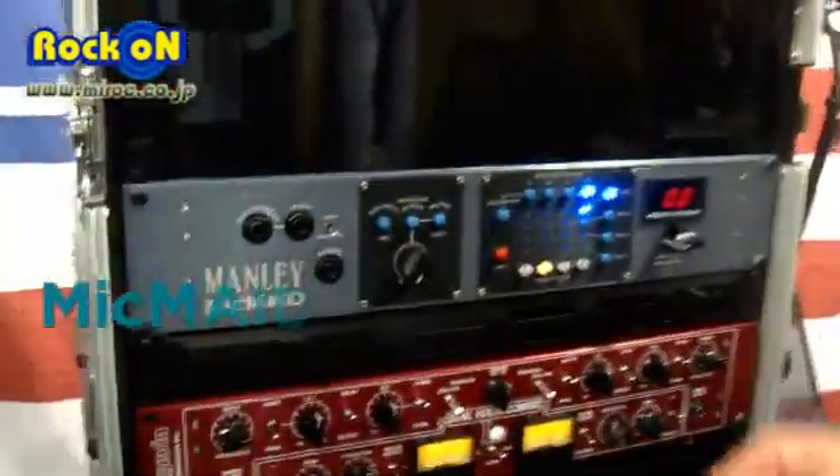Hello, I'm Andrew Monheim, and I'm the Production Manager for Manly Labs. I want to introduce you to our new MicMade.